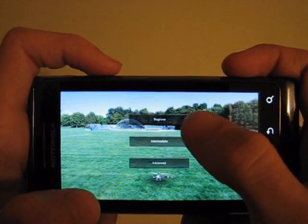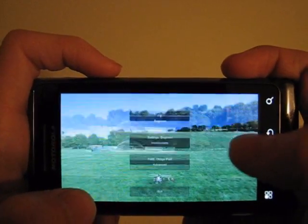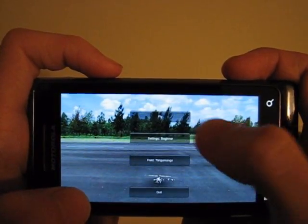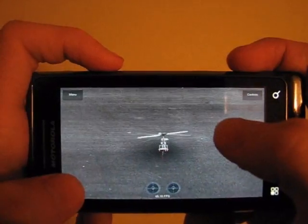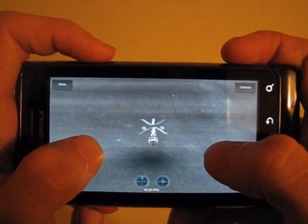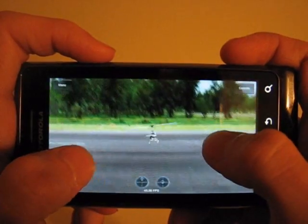Let's change it to beginner. This one looks good. On this setting, the helicopter is a lot less responsive and a lot easier to fly.